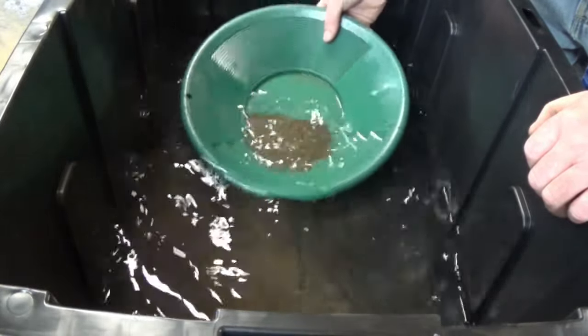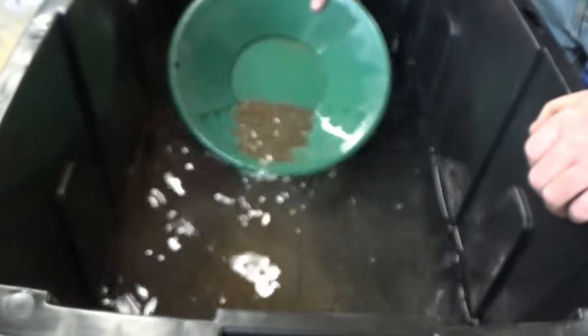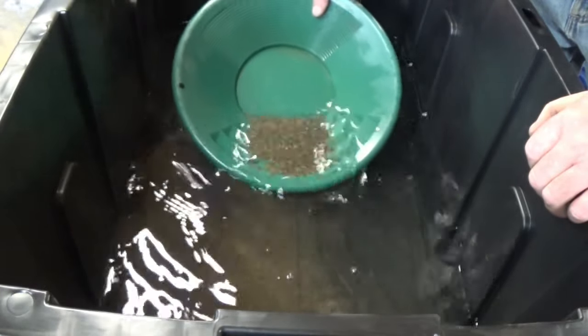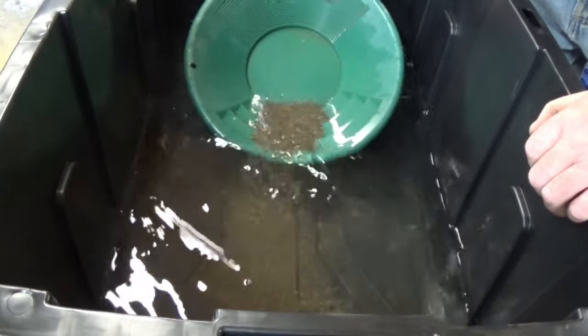Some days we're just tired and we can't see it. But this stuff should pan pretty easy for us — this should all be pretty close to the exact same size, so if there's anything in it, it should go straight to the bottom. I think I just saw a 100-mesh piece.